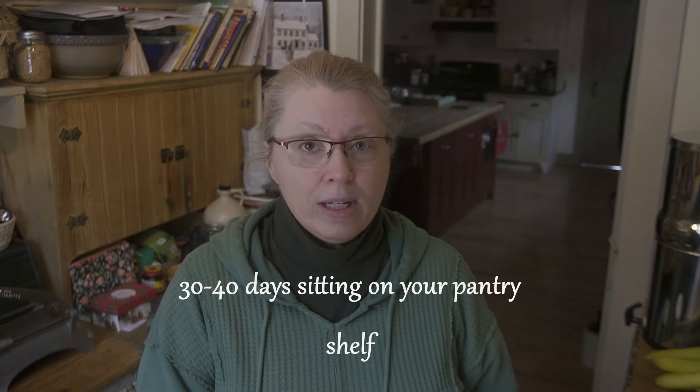I buy our wheat berries in bulk and they last much longer — 30 plus years — compared to flour that you're buying at the store already ground. That doesn't last very long, and actually once you freshly mill your flour, that freshly milled flour only has a lifespan of 30 to 40 days.